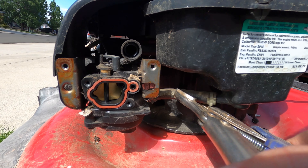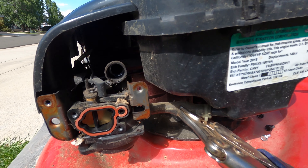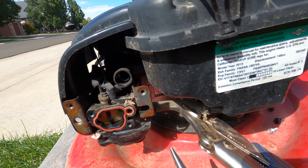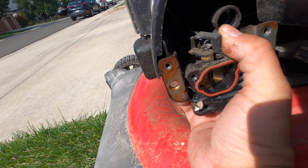I like to just put a pair of locking pliers on the hose and that clamps off the fuel flow. After that there's a clamp back in here. We're going to take that clamp off and that's going to let us pull the hose off of there.